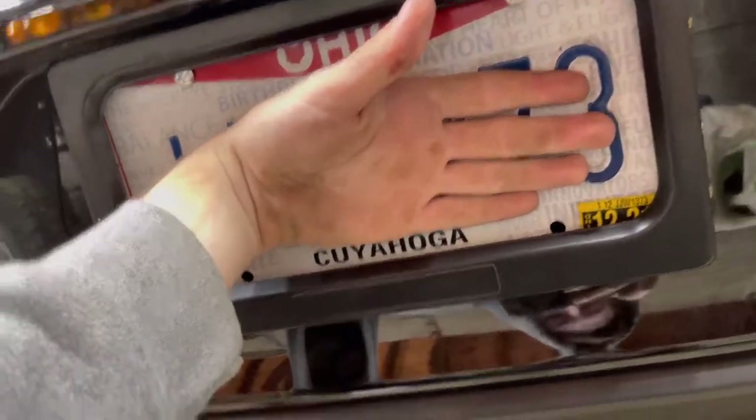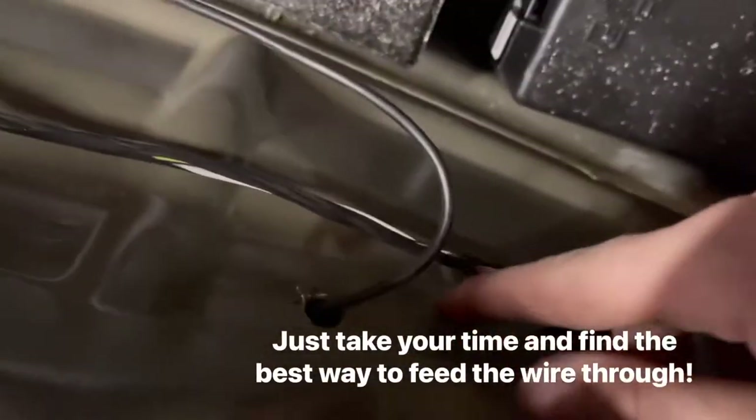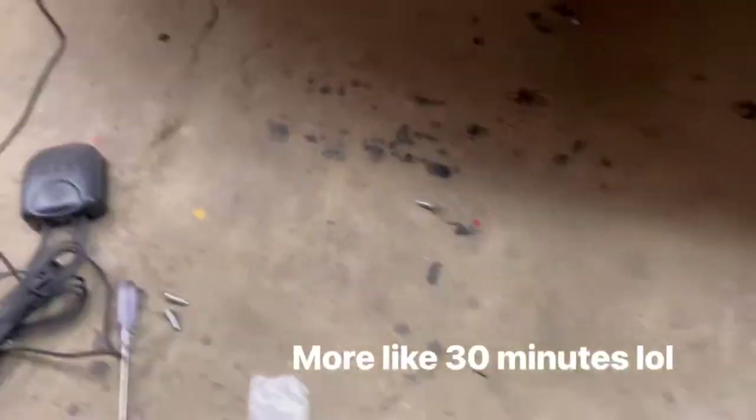So you guys can see I got the plate on. I drilled a hole right there, and then behind the plate in the plate frame, it comes with the hole where you feed the wire through. You plug it in right there. Then it's kind of hard, but you gotta run the wire through the bumper — I drilled a hole right here and threaded the wire through there. Took me like an hour; that's literally the hardest part.